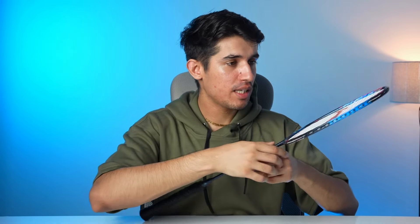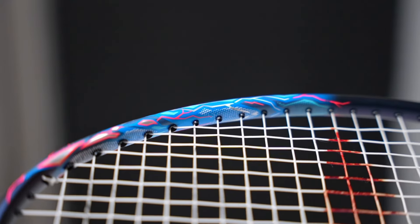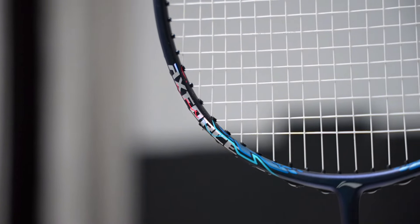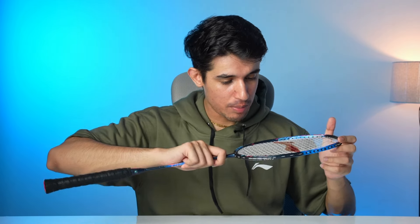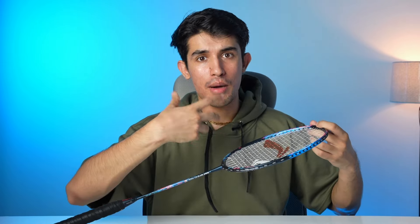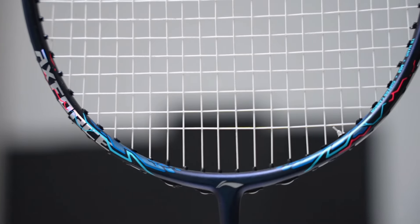Looking at the racket's overall design, on top you get a good electrifying design with blue accents. On the frame side, you'll see the Axe Force electrifying design, which makes it look premium. On the other side, you'll see TB Nano, plus M50, plus Super Carbon Graphite material — strong materials also used in aeroplanes and jets. On the opposite side is the box-shaped frame, and going down you'll see the Lining logo in silver color.